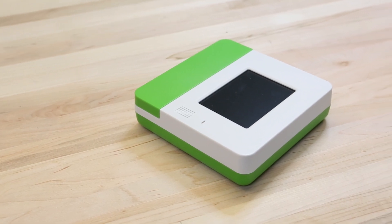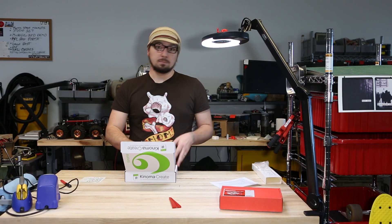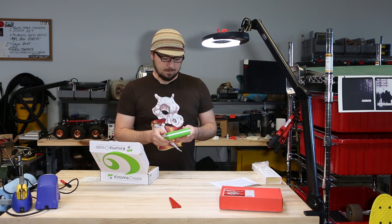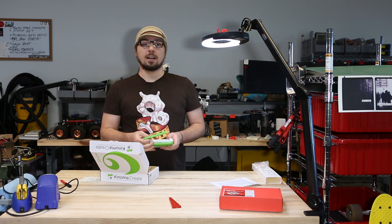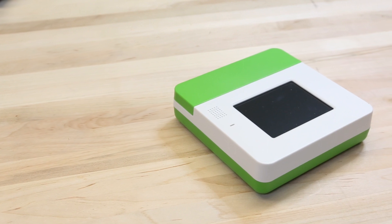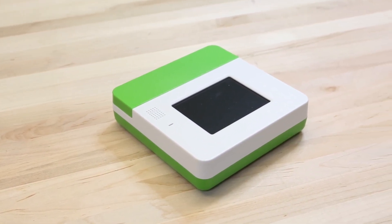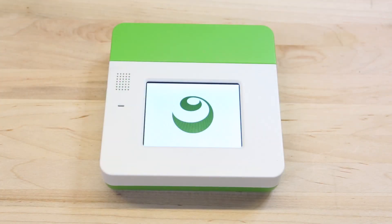Next up, we've got the Konoma Create. You may have seen it on Kickstarter or possibly on our own site. We've actually had this for pre-sale for quite some time, but now we finally got it in. Konoma Create is the Java-powered construction kit, perfect for prototyping smart consumer electronics and Internet of Things devices. The Konoma Create removes the need for single-board computers with tons of add-ons and provides you an all-in-one plug-and-play environment.